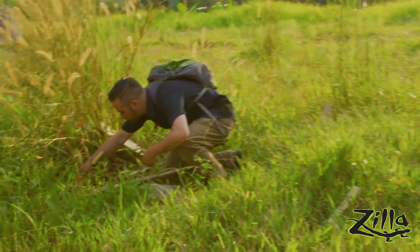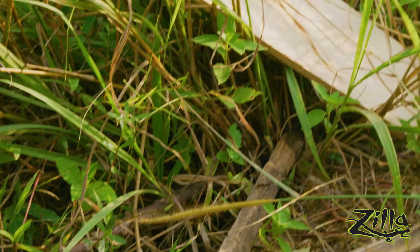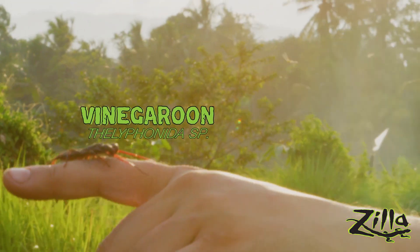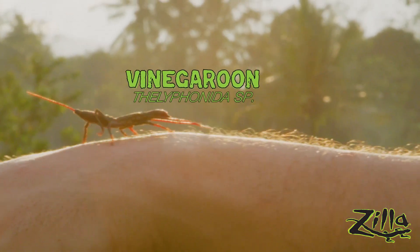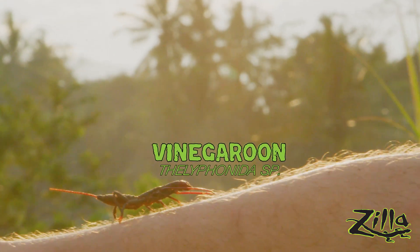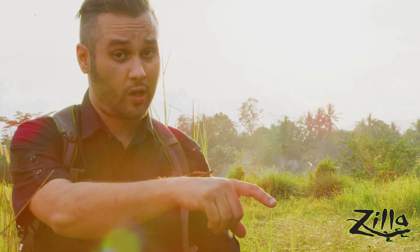Hey Devon, check it out — we got a vinaigrun. So this is a vinaigrun, or whip scorpion. It's not the Asian forest scorpion we're looking for, but they are a similar species in that they're both arachnids. But this isn't a true scorpion — they don't actually have a stinger, so they're totally harmless and they can't hurt you. Their bark is a lot worse than their bite. They definitely kind of remind me of a Tim Burton creature.